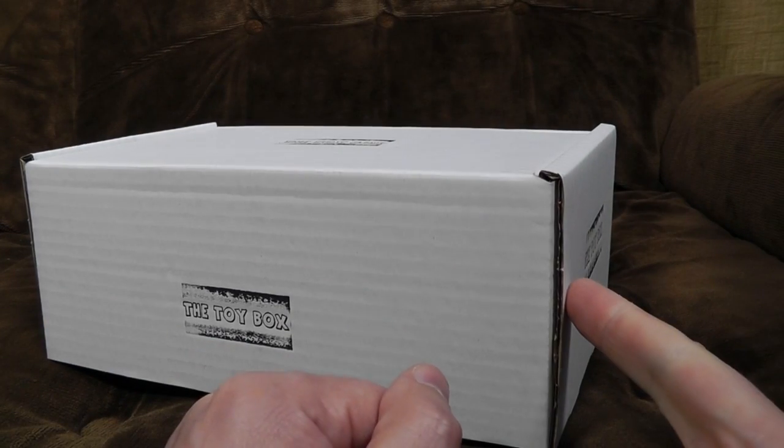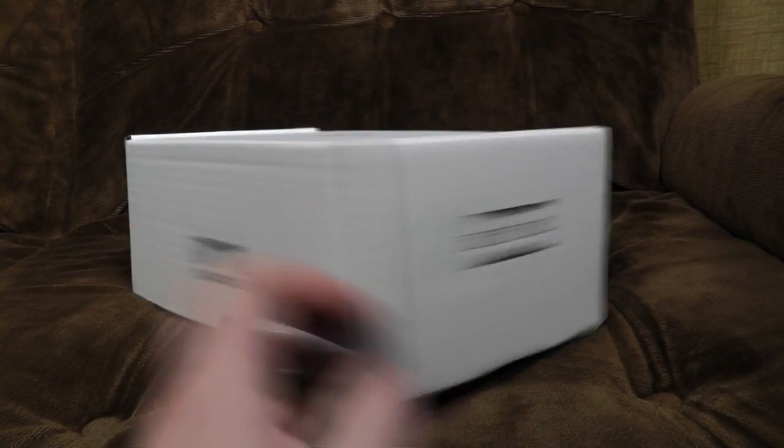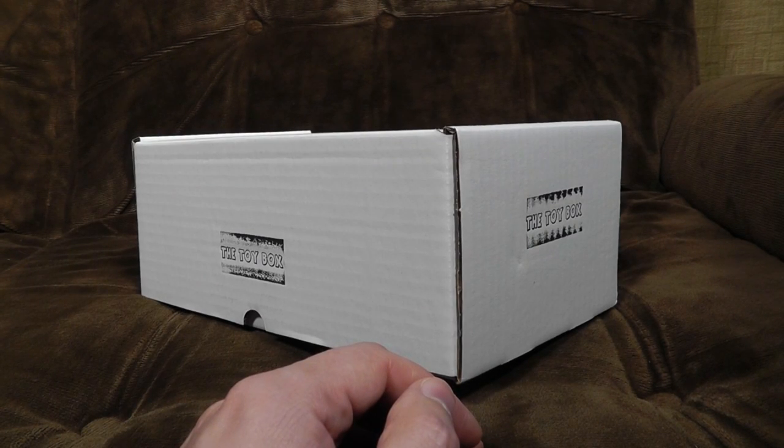Anyway, first up this month I'm doing something called the Toy Box — or in fact, two things called the Toy Box. They do two different ones and I've got one of each because I am a greedy man. Very minimalist packaging here, it's literally a white box with some stamps on it. Good, because that means the money has been spent on the things inside.